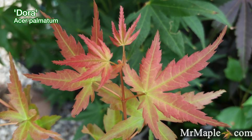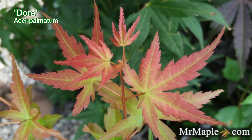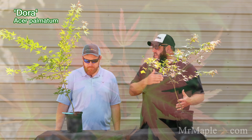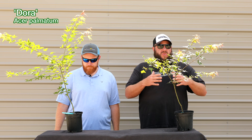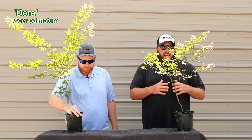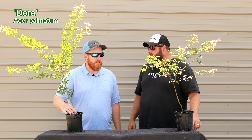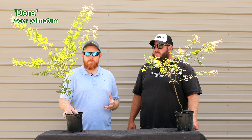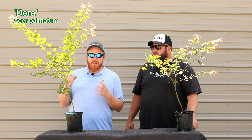A lot of you people looking for bonsai interest trees should learn about some of his introductions. This one would be great as well as bonsai, something like De Sojo. Dora's got some incredible orange spring pink color, and I think you're going to love what this one does in the landscape as well. There are times when this thing just puts Winayama to shame in the early spring. For me, this is a rock star out in the garden.